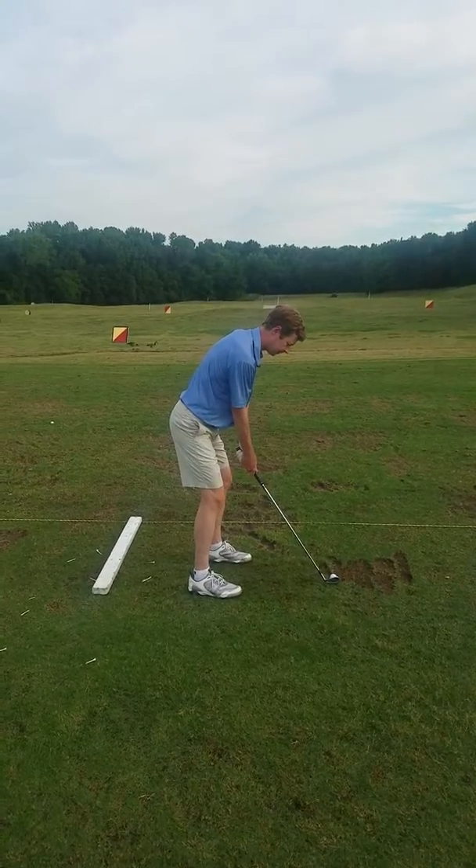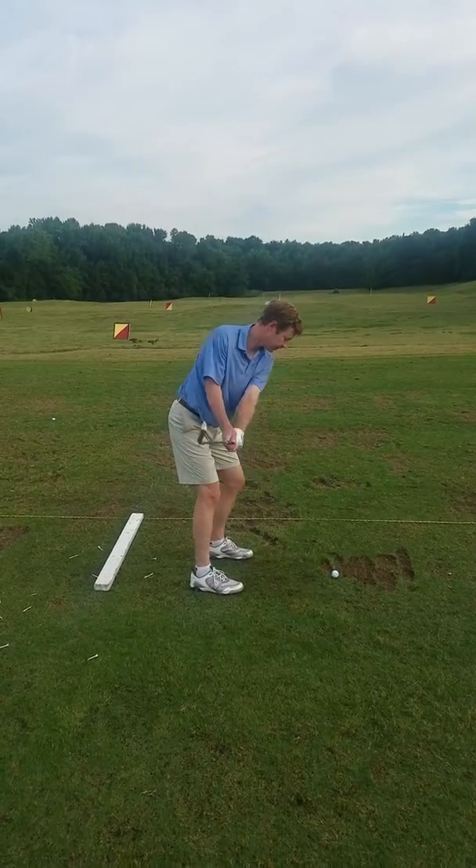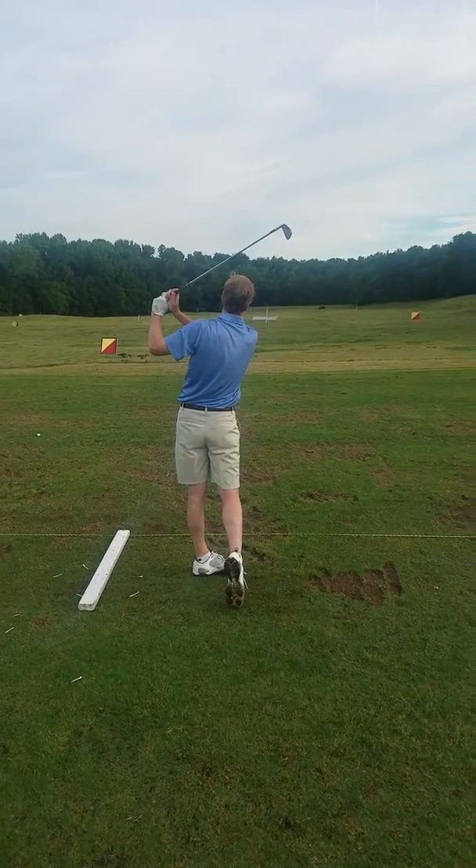Good setup. Keep yourself over the ground — turn, turn. Good swing. Close. Good swing.